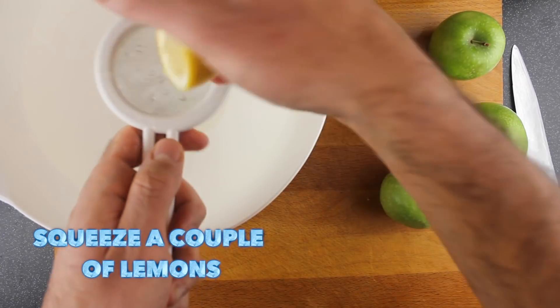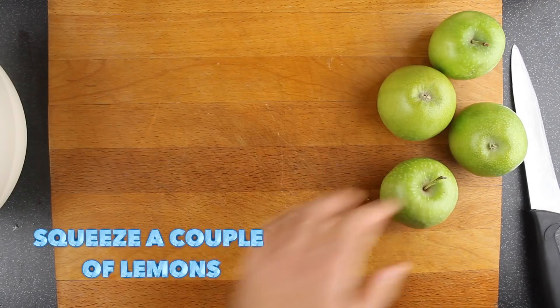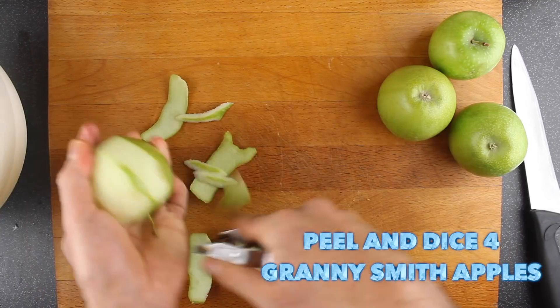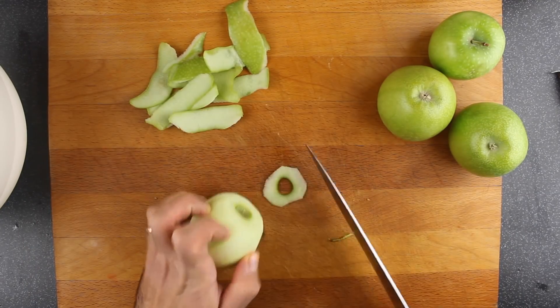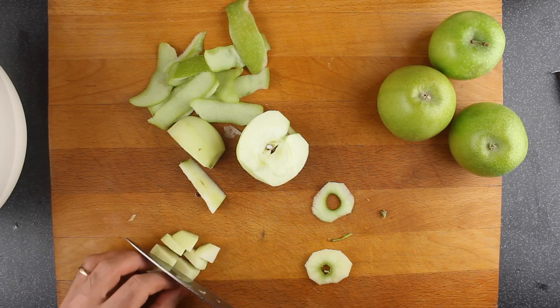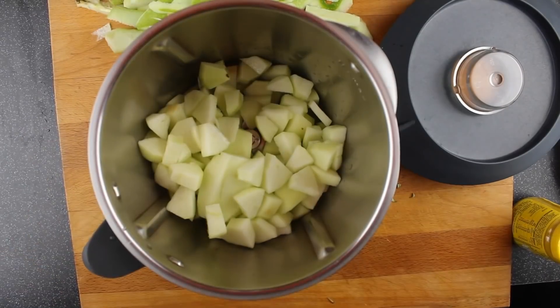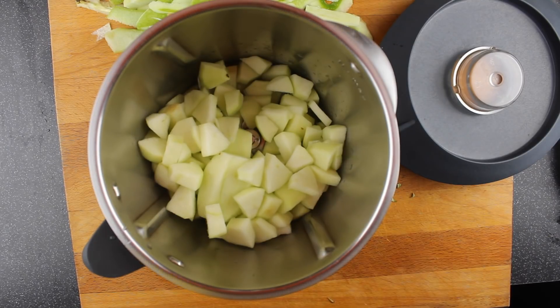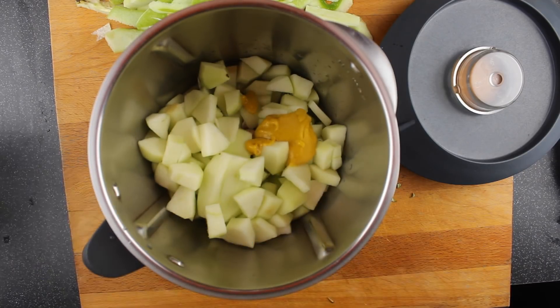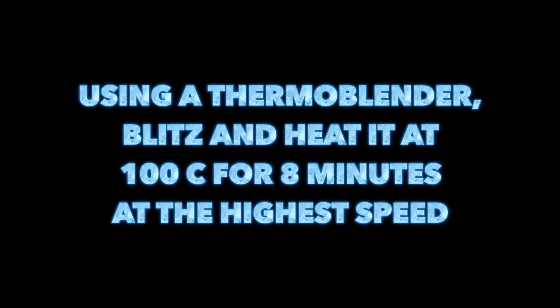For the apple and mustard puree, squeeze 2 lemons and peel and dice 4 Granny Smith apples. Now we're going to get everything in the thermomixer together with a tablespoon of English mustard, and blitz and warm it at 100 degrees for 8 minutes at the highest speed. Then we're going to pass it through a sieve to get it as smooth as possible.